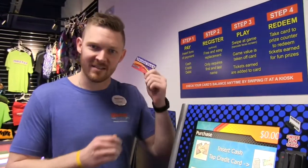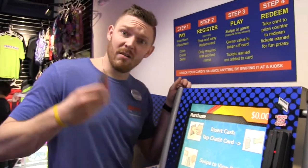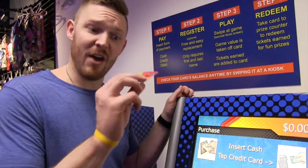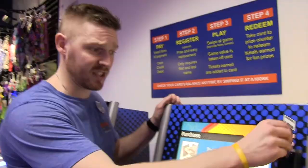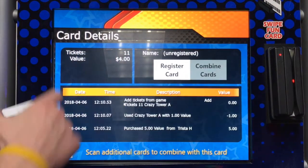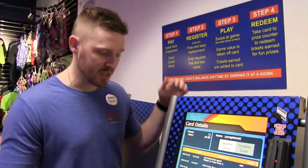Our whole system is now run off of our card. Maybe you already have a card, or you need to get a new card. If you have an old card, you can swipe it on there and check to see — right here I have $4 in value and 11 tickets on here.